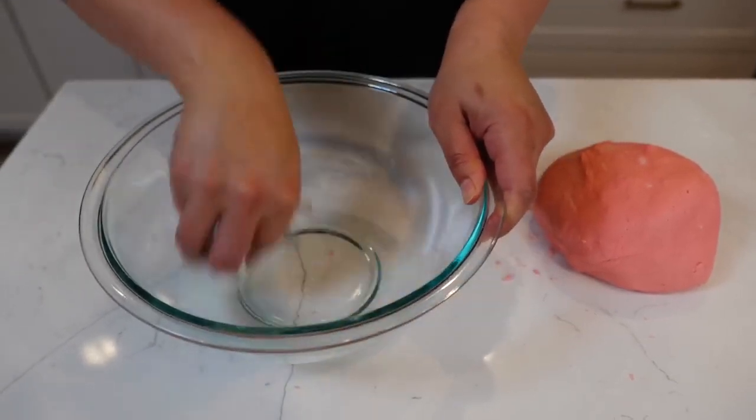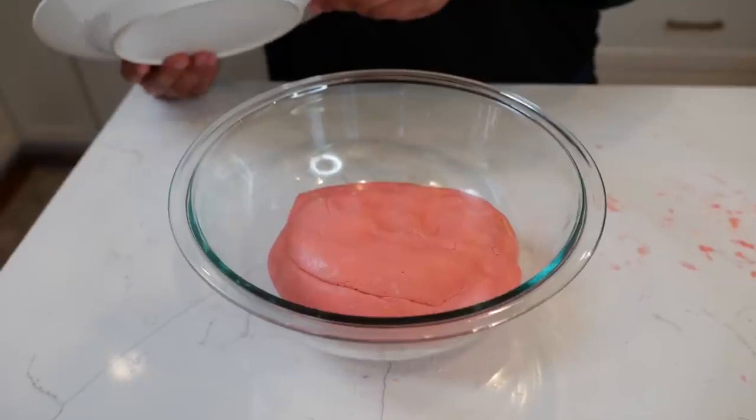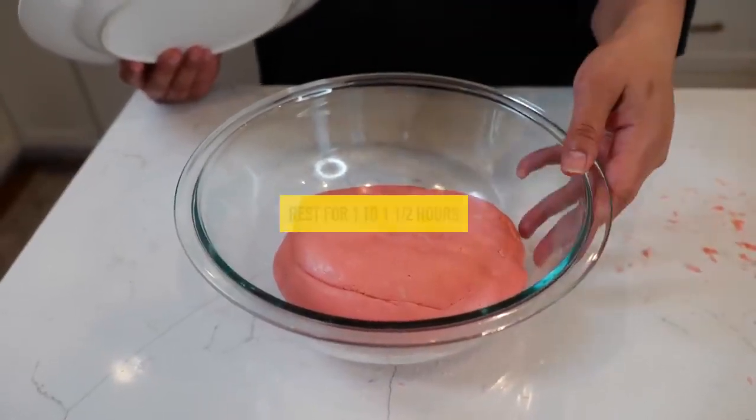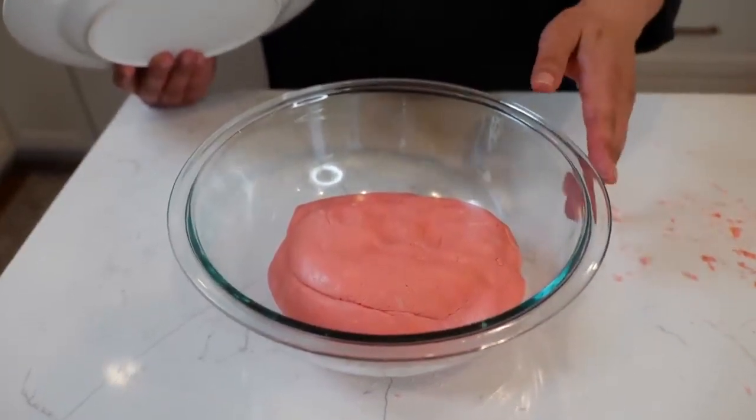Coat your bowl with a little bit of oil and do the same with your dough. Now you want your dough to rise in size — rest it in the warmest spot in your kitchen. I use my oven at zero degrees with the light on for an hour to an hour and a half.